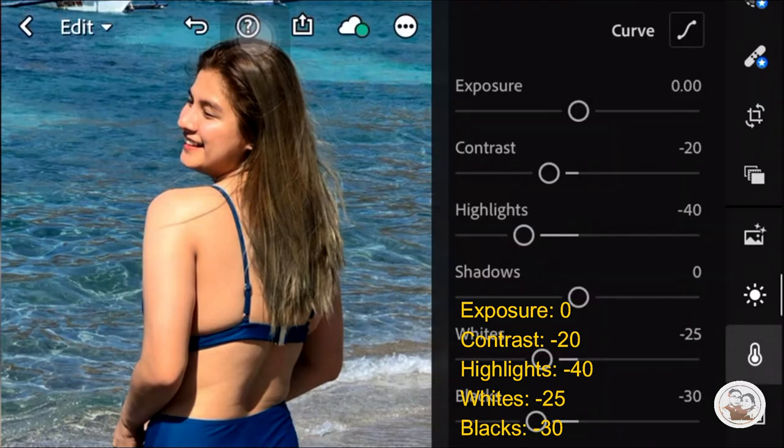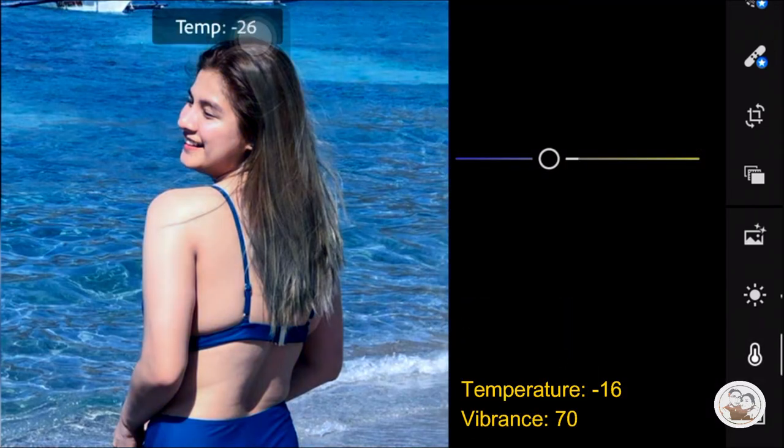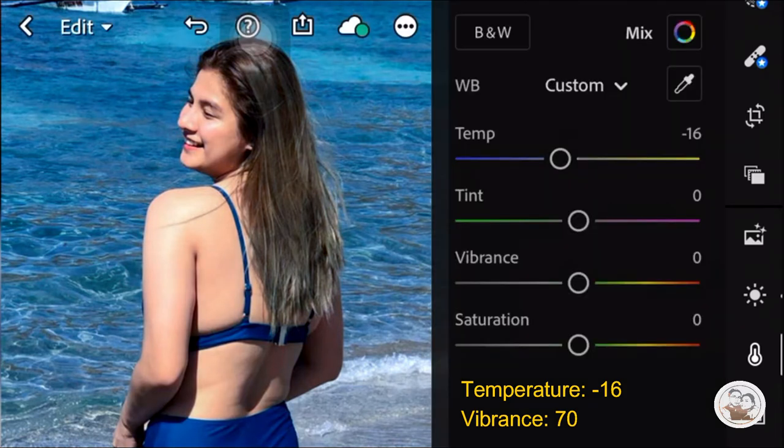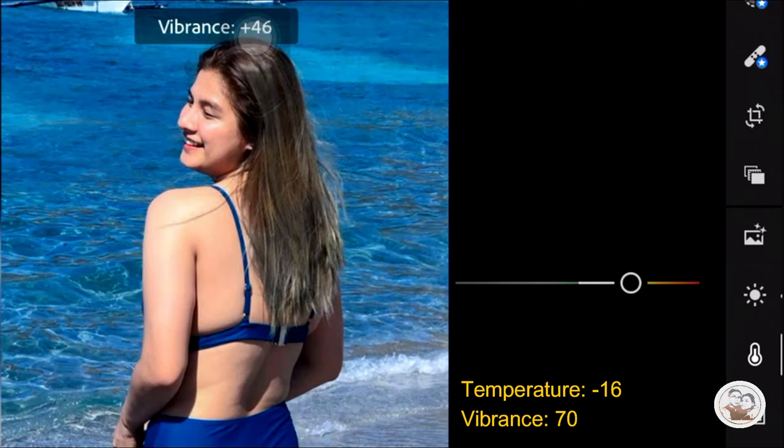We will just go with the Temp icon here. The Temp is Negative 16. Then the Tint is Negative 30. Then the Vibrance is Positive 70.